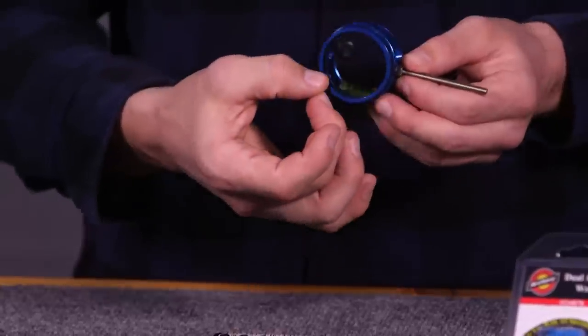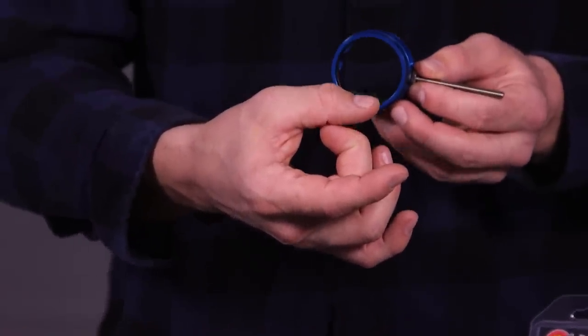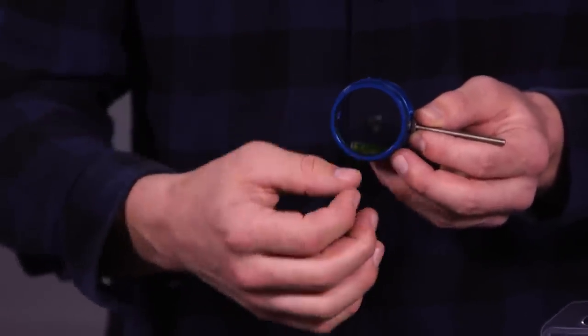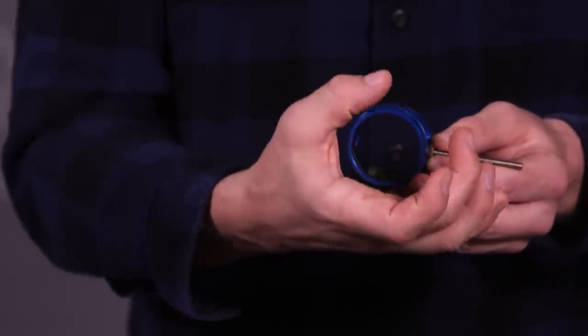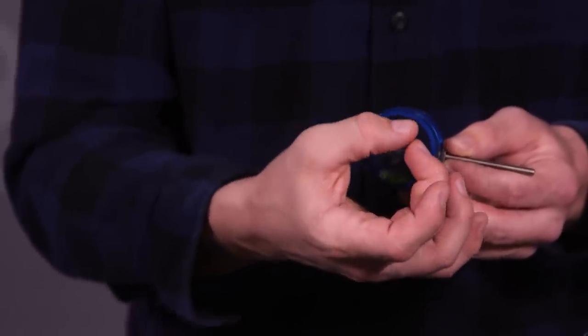The farther out your sight is, the smaller we're able to use our peep sight because it's a smaller field of view. The farther it comes closer to your peep sight or eye, you're going to need a bigger aperture size or a bigger clarifier size. It's important to choose the right size, making sure everything lines up where your peep height is at a natural spot, where you don't have to move your head, and that it's very centered.